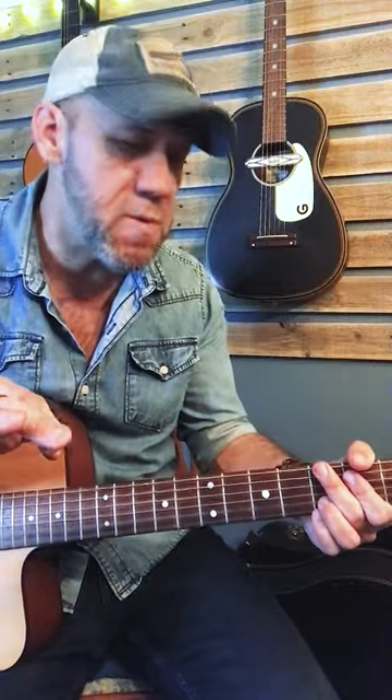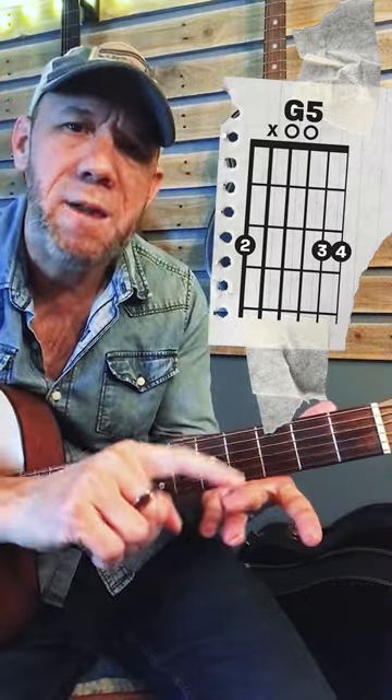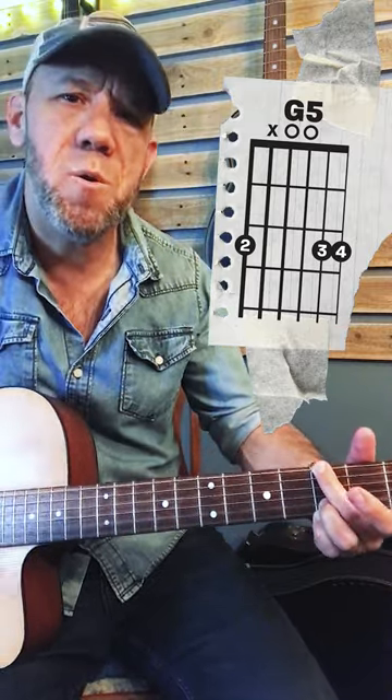The way we do that is by muting some strings with the pads of our fingers as we're playing other strings. So you take this G chord — when I play that, I mute the next string, the A, with the pad of my finger by just resting it. I don't play that one, so I just get the G plus the rest of the chord.